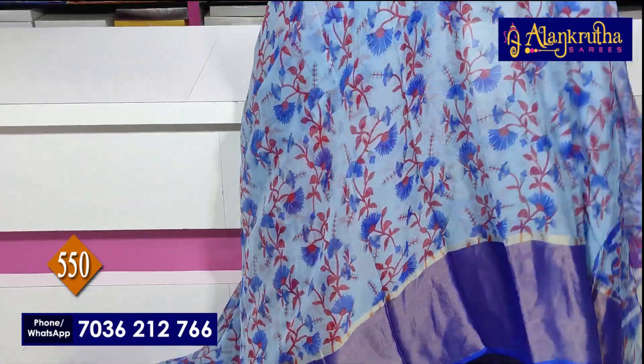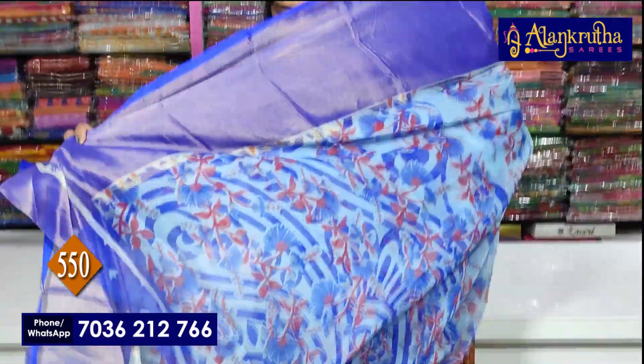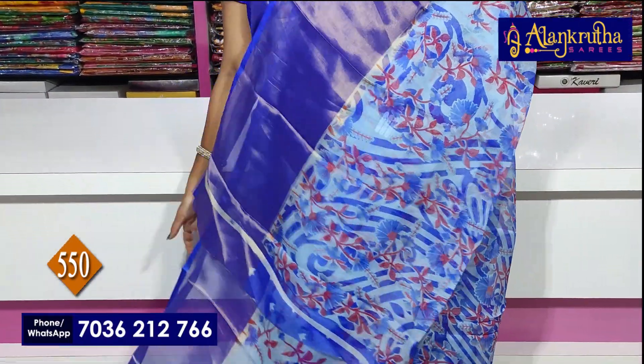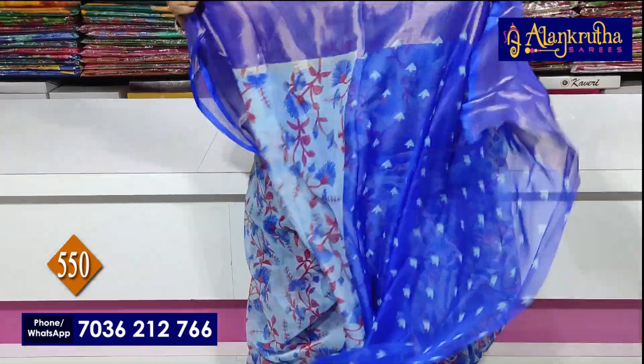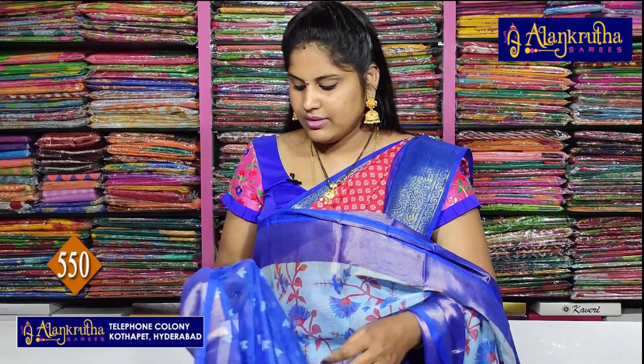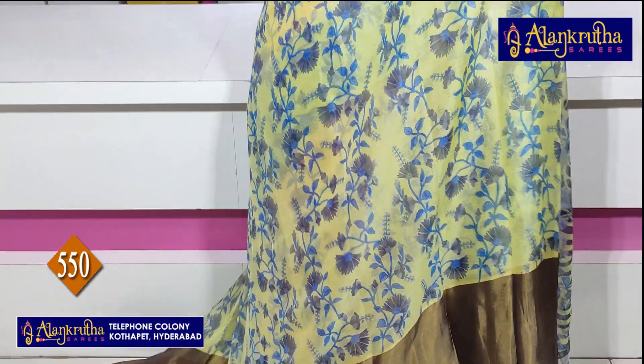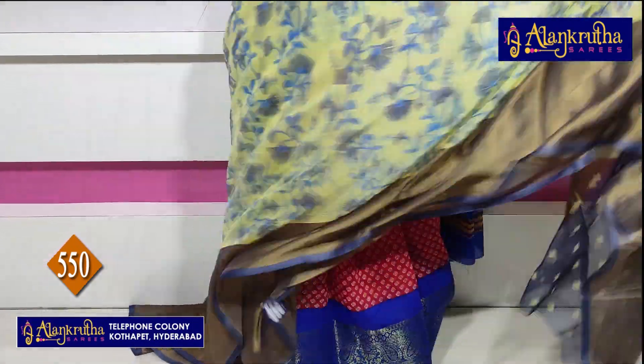So next, blue color. This is the Pallu — same contrast, you know, bootes the blouse. And this is our next sari. Lavender color it is. Light blue, water blue color.